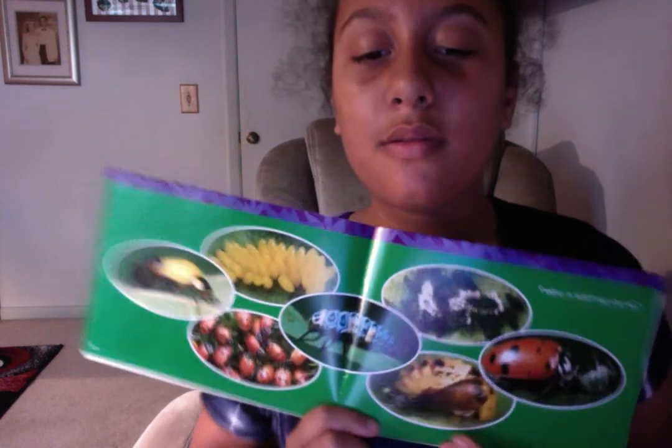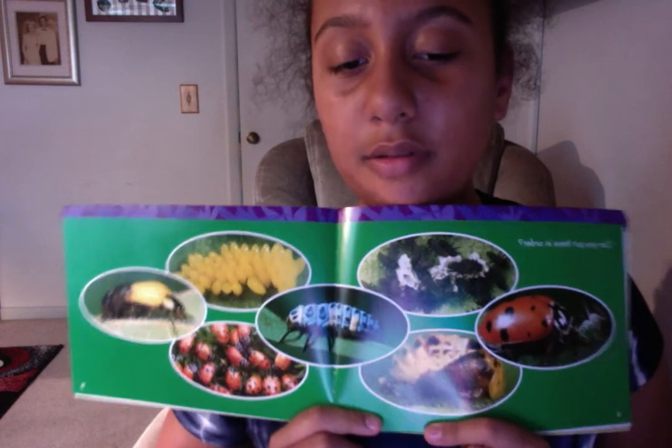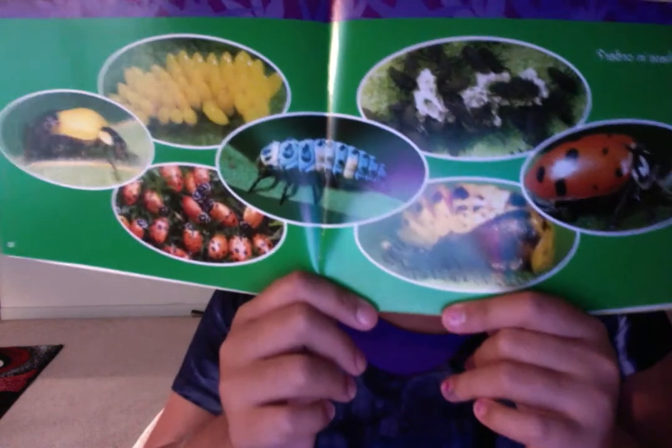Can you put these in order? Alright, so if you can put these in order, please call me or text me, Skype, FaceTime, email, or Gmail me — whatever you want. And here is the answer. And here are the series.